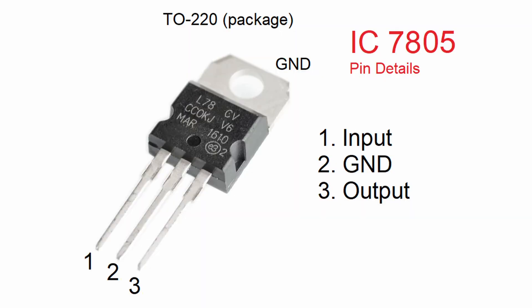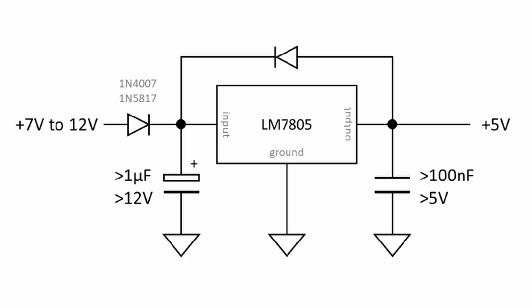First of all, we must connect a 12V power supply with sufficient amperage to support the load. Then we must create a step-down circuit for the voltage. It can be done in different ways, from an older LM317 or a more modern LM7805. I chose the last one because I already have that component at home. I'm leaving the schematic circuit here, but it's really simple to build. And once the power supply is connected,